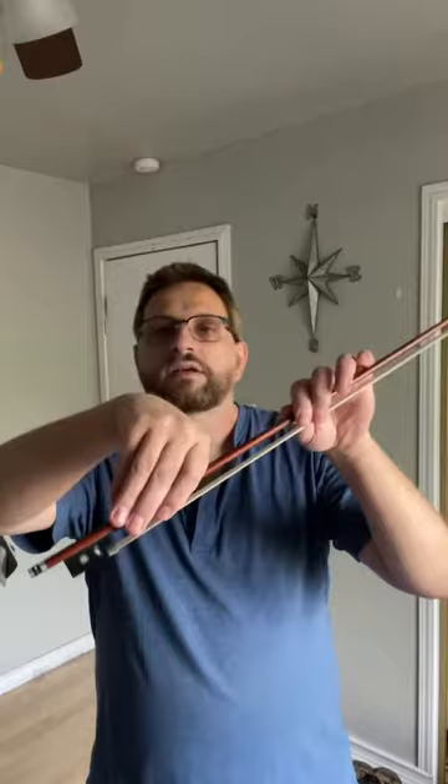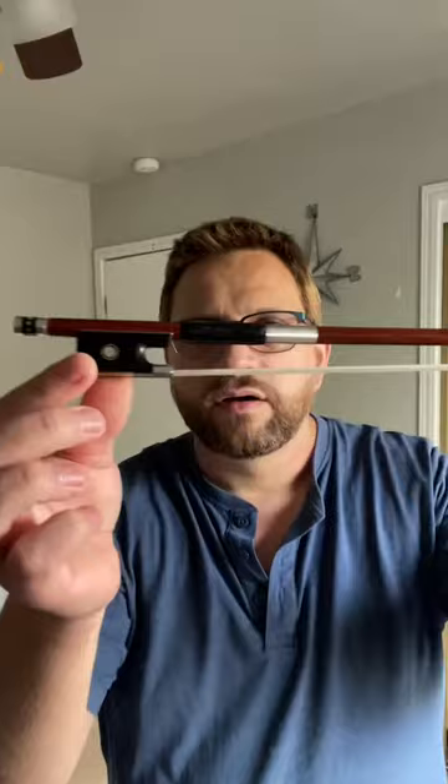There were three distinctive schools: the French, the German, and the Italian, which later became the old Russian. The French one has been very famous for holding the bow very high — almost on the stick — and the hand was tilting a lot, with the pinky barely touching the bow. But eventually when the frog, this little part down here, came to existence in a more contemporary way, they moved the hand down, but their hold was still very tilted, literally like this.